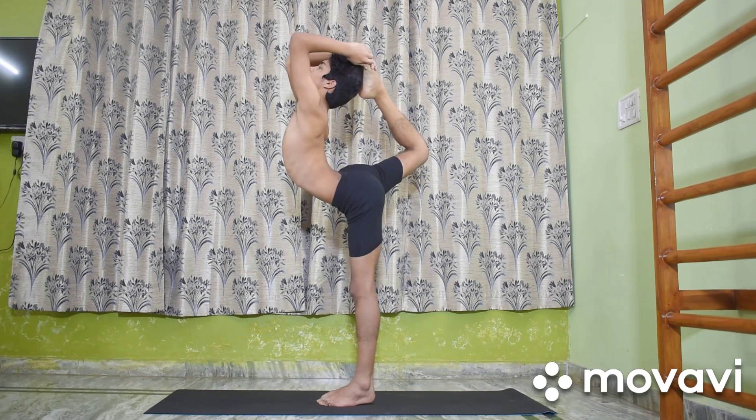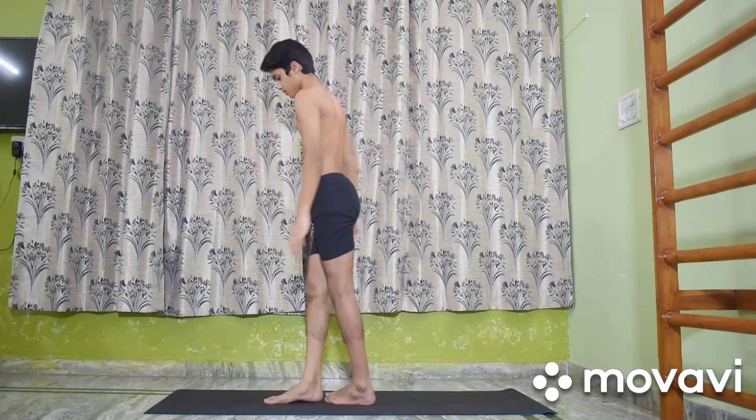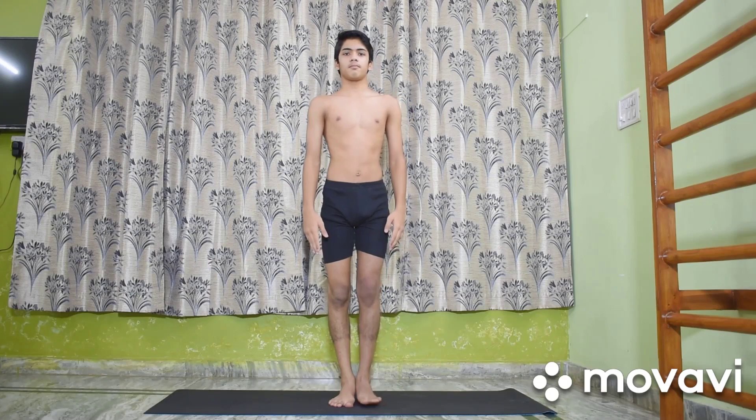Release the grip and stand again in Tadasana.